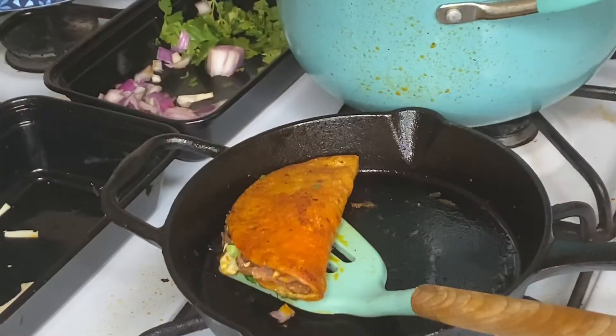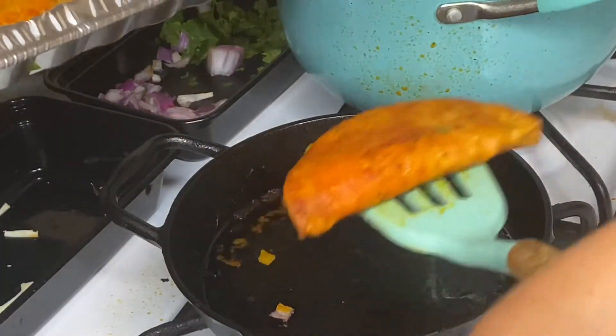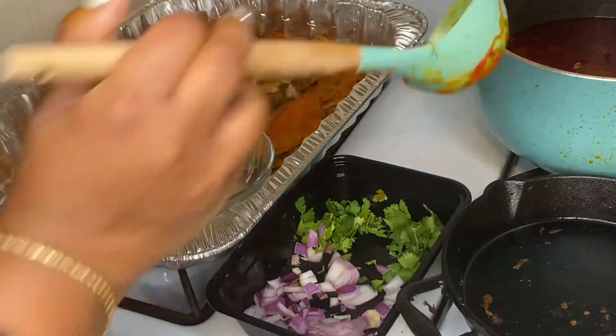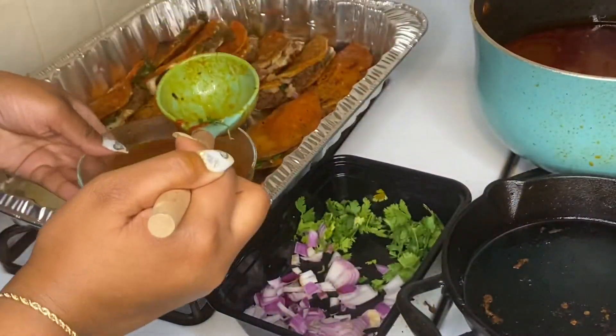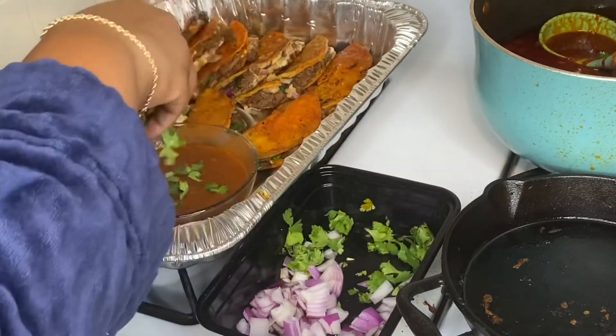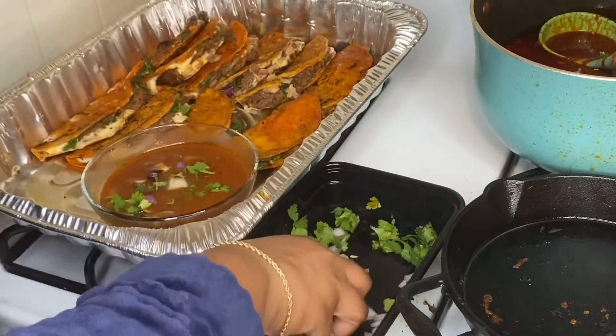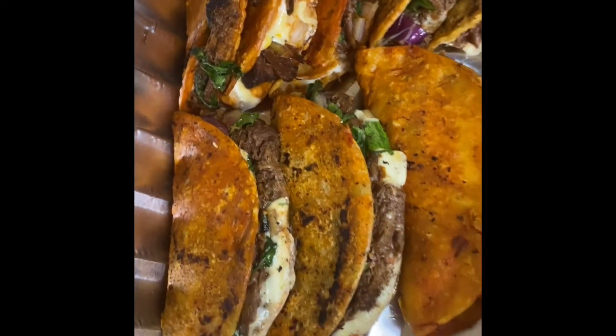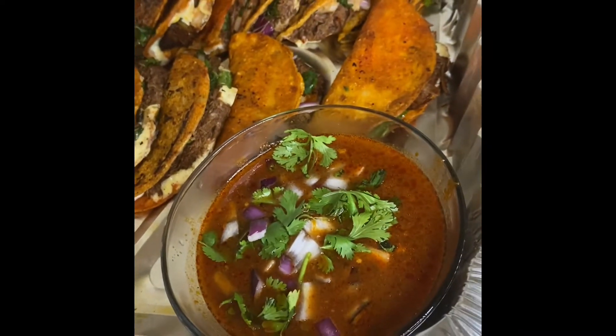Now I'm taking my last taco and putting it on the platter with the other tacos. For serving: if you're serving multiple people you can put your consommé in separate bowls. I put my consommé in a glass bowl and sprinkled a little more purple onion and cilantro on top. And here we go — the finished product! We are now moving on to the mukbang slash first impression portion of the video. I hope you guys enjoyed — please subscribe!